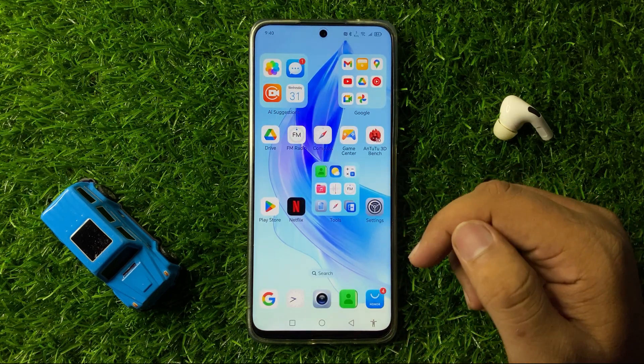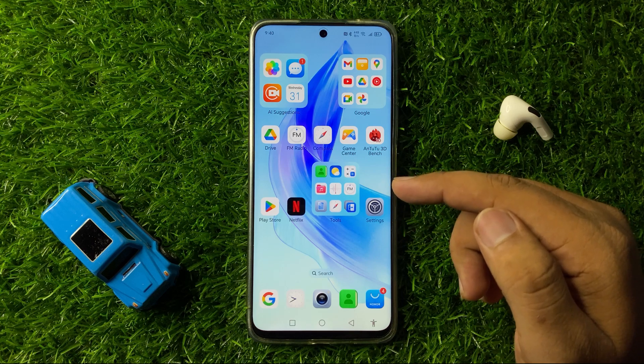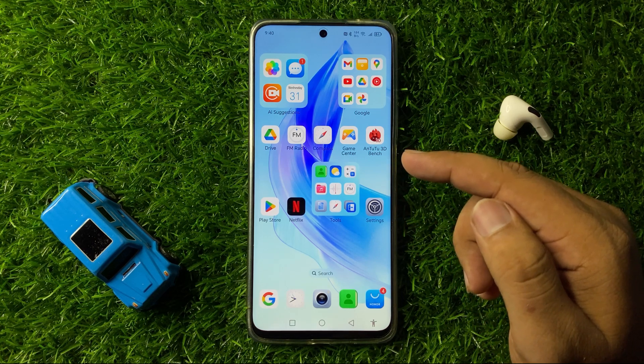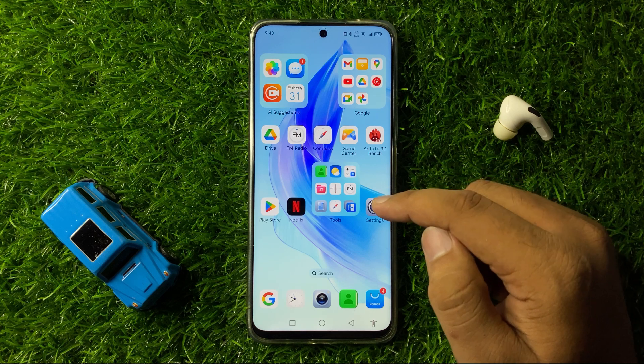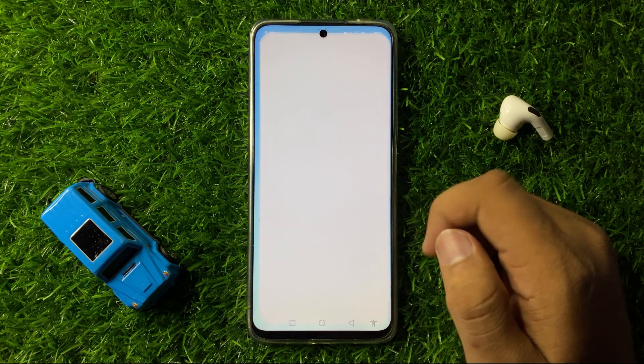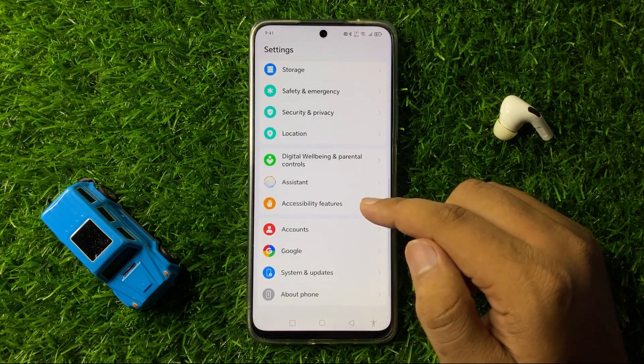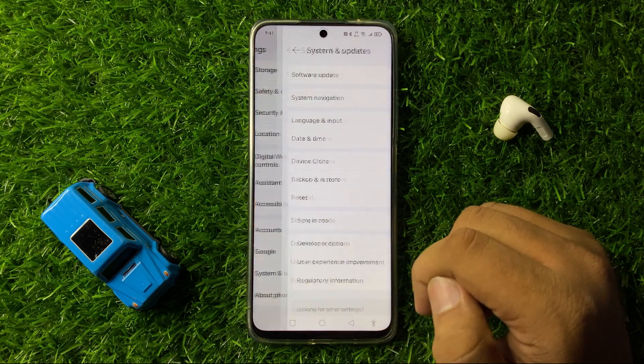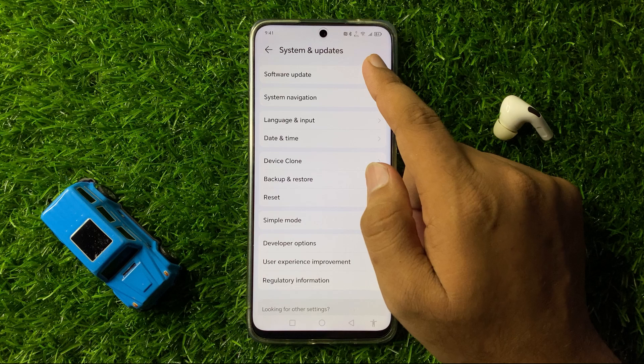If you're still facing the same issue after all these solutions, the last solution is to update your phone's software. Open Settings, scroll down, tap on System and Updates, then tap on Software Update.